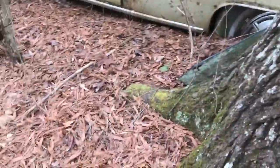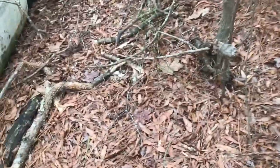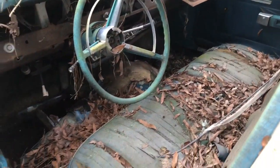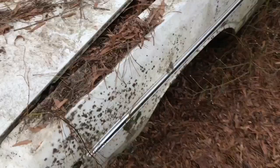There you have it — a pair of A-bodies. Let's see if I can get in here and have a look. Got an underdash AC in it, automatic on the column. A couple of A-bodies way back down here in the woods in this old junkyard.